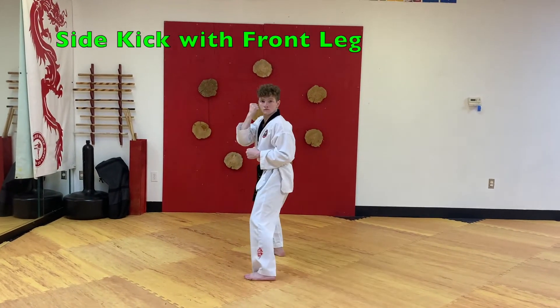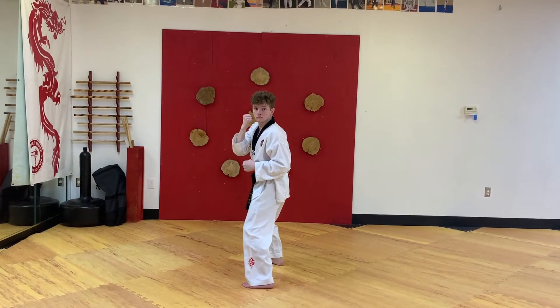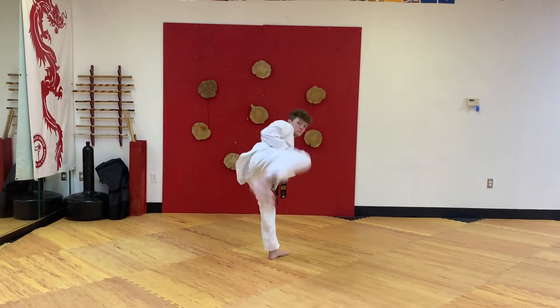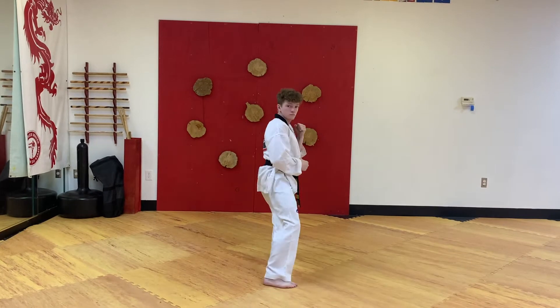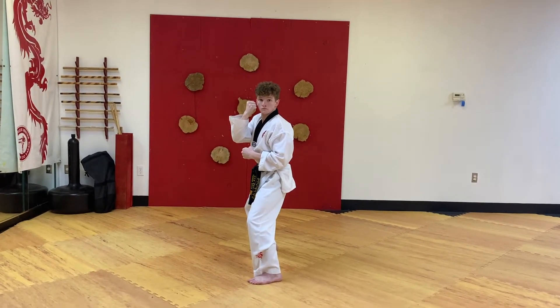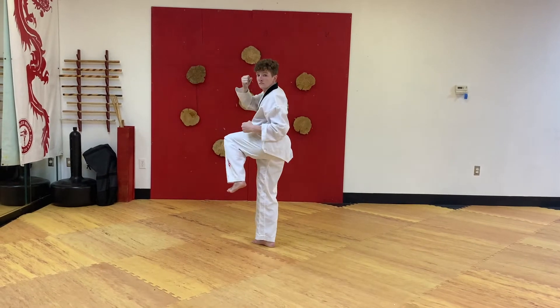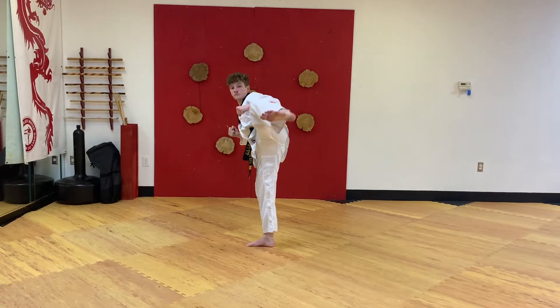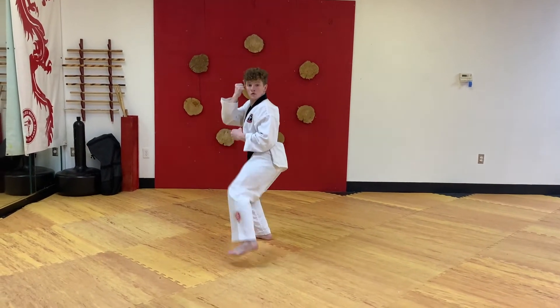Side kick with front leg. Bring your front knee up to your back elbow, strike in with the knife edge of your heel, bend your knee back, put your foot on the floor.